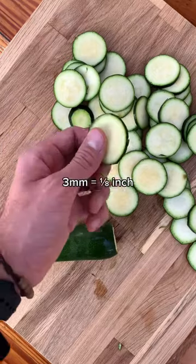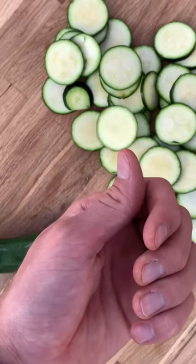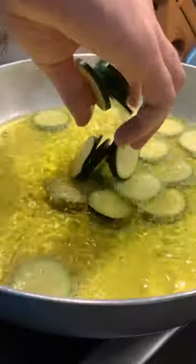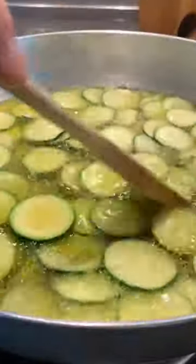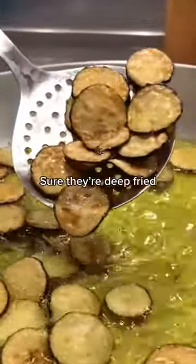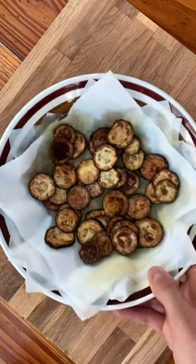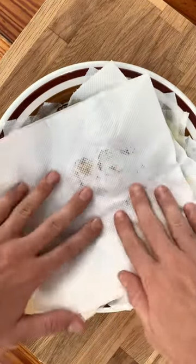Slice your zucchini into three millimeter circles like this. In a big pan add olive oil and once it reaches temperature start frying your zucchini for about five minutes. Sure they're deep fried, but olive oil is healthy right? Once all done, salt lightly and pat them dry.